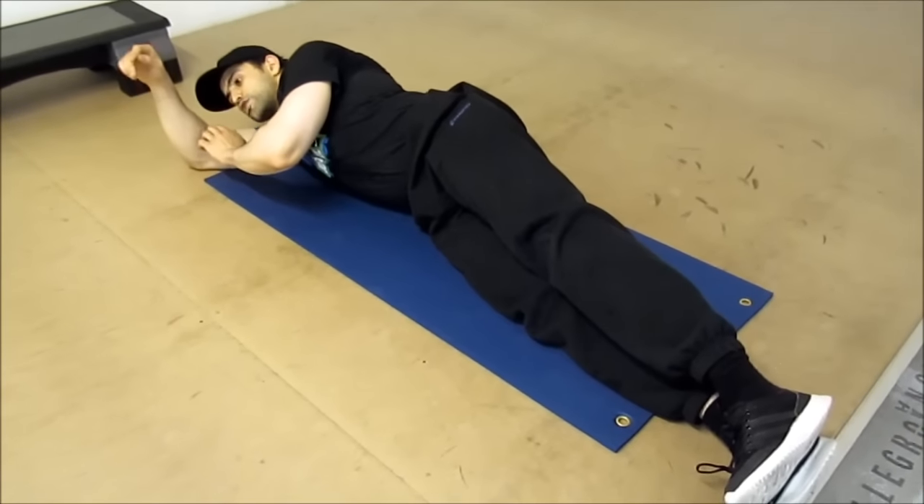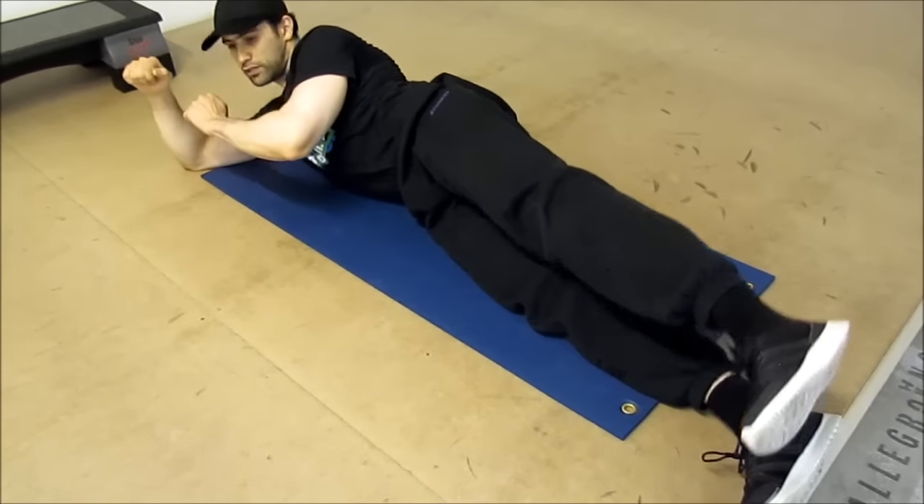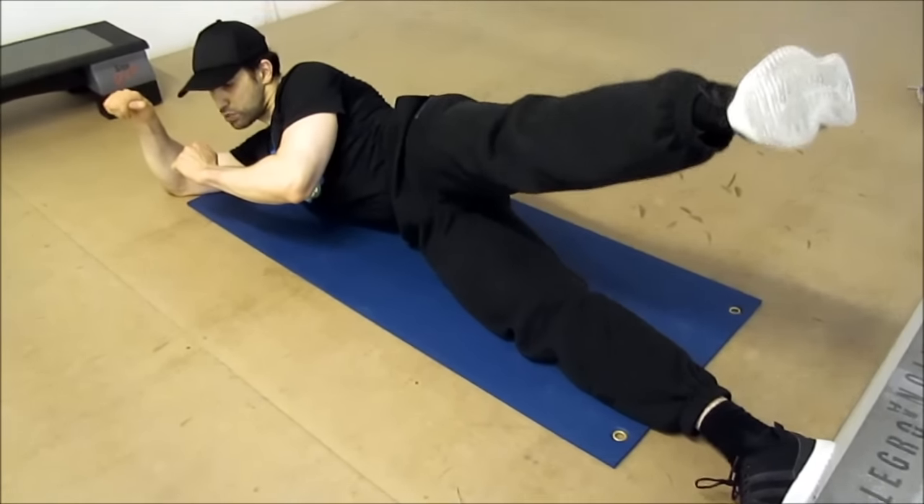Je descends, je reviens à l'état de repos. Après, flexion latérale du tronc, en même temps, relevé de jump latéral.